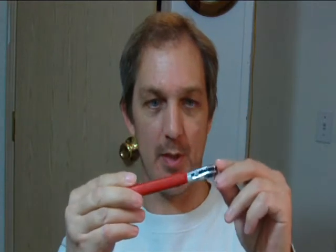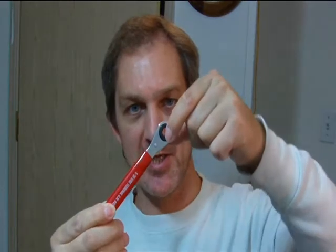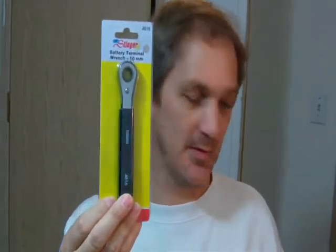This right here is a specialty wrench for a General Motors car — it's a 5/16 hex — and this is a ratcheting wrench to save some time. They also make one with a long handle for certain applications. This is the same thing in a 10mm. A lot of import cars use 10mm hardware. It just saves a little bit of time.